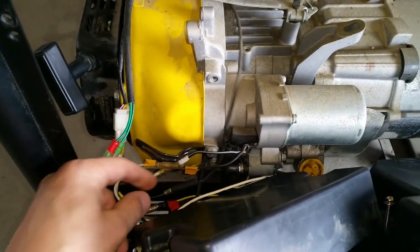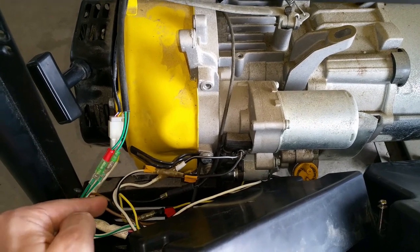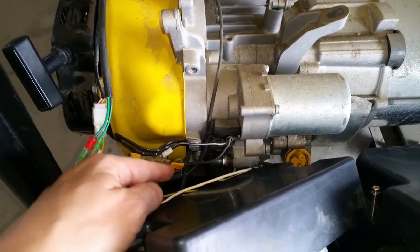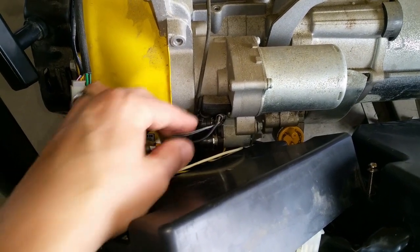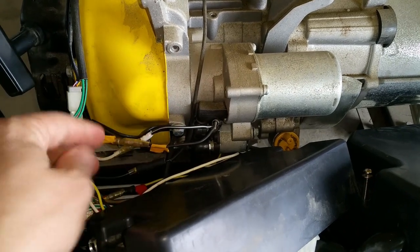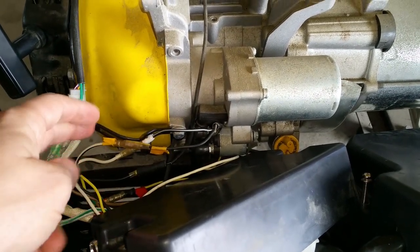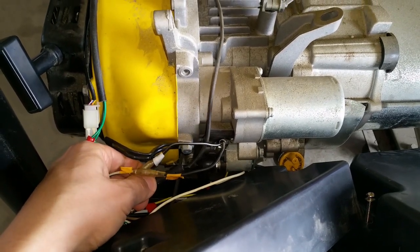These wires are all color-coded, so I put tape on each side of them so I wouldn't connect them the wrong way. You can see the starter motor relay here — one wire is positive and one is negative — which engages the starter motor and runs back up to the control board. You also have your ignition wire here, which grounds out the ignition when you want to shut the engine down.